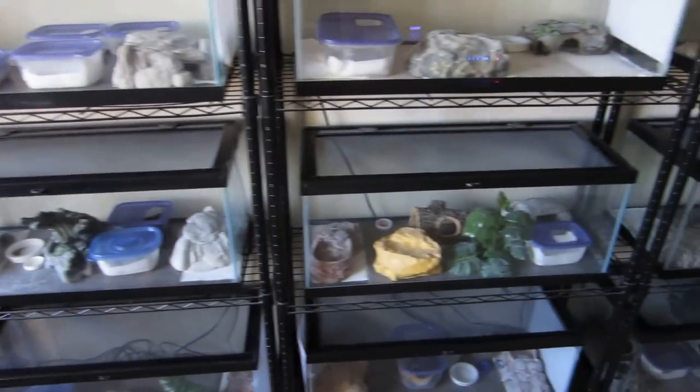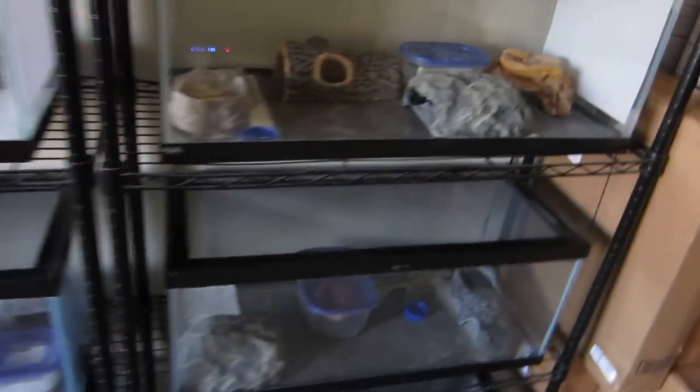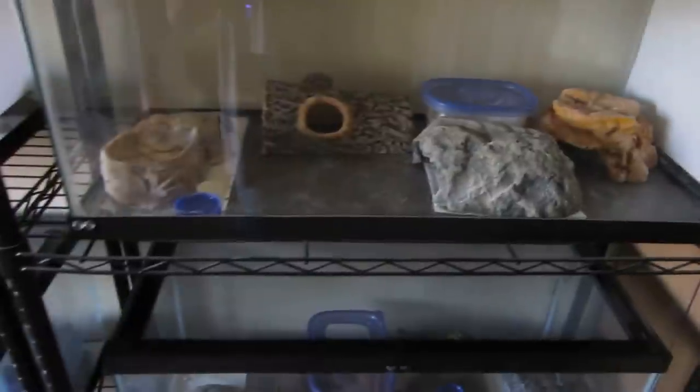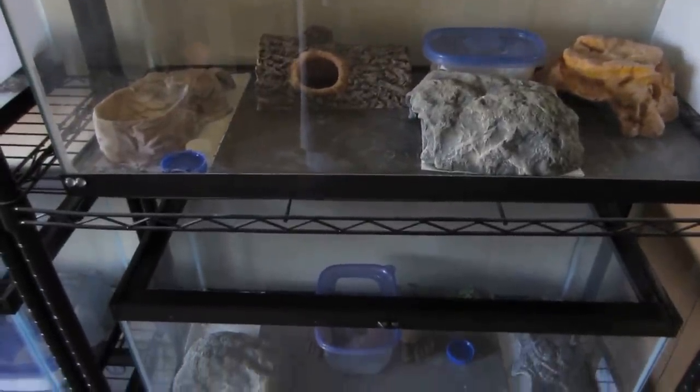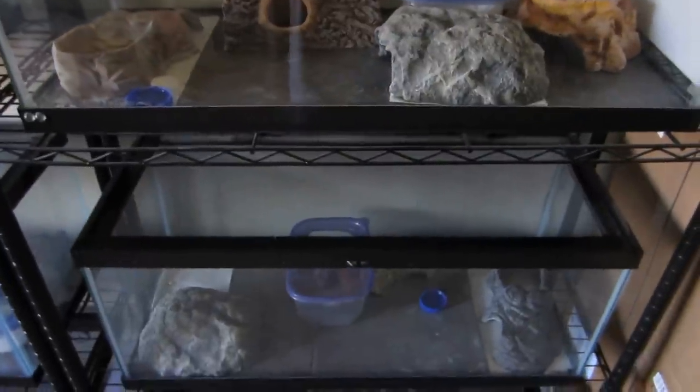In each one of these tanks you'll see there's a warm hide, a moist hide, and a cold hide, plus plenty of water and space for them to roam around. It's pretty much a standard setup for us.